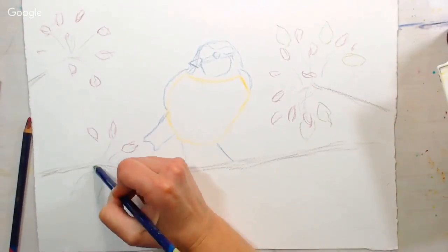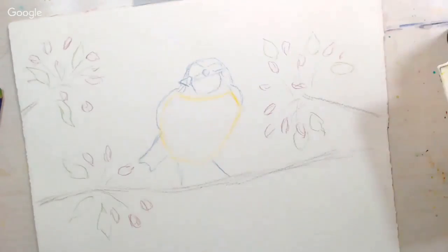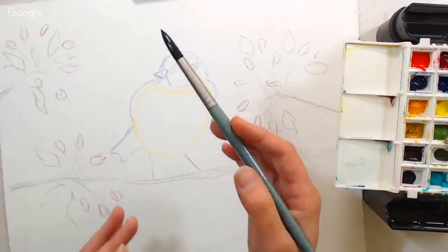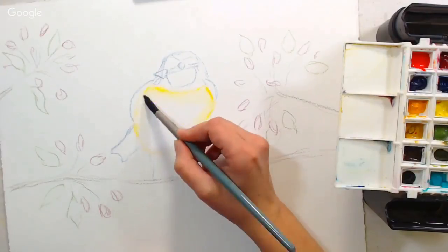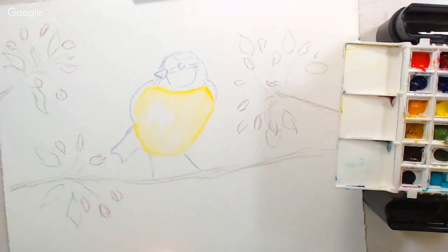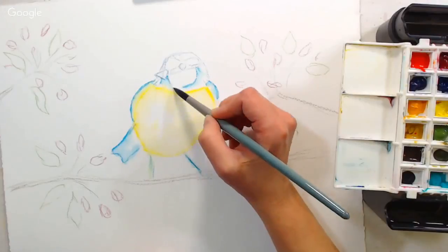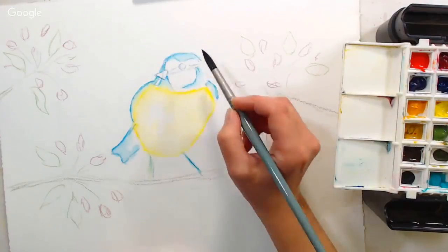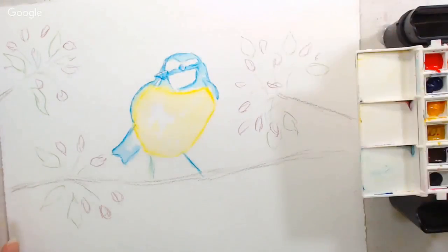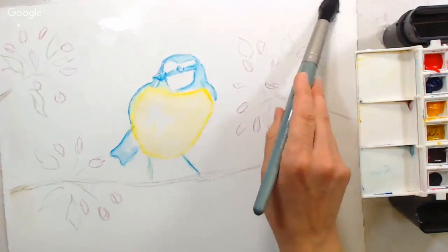Now the benefit of using the Inktense pencils — and you could totally use whatever watercolor pencils you have — is that once you add water to the color from the Inktense, it actually will make it permanent, kind of like ink. So if I add water to all these portions and let them dry, I can paint over them without them bleeding or smearing. I will link all of the color names and numbers I used in the video description, but use whatever you have and go with whatever is closest color-wise.